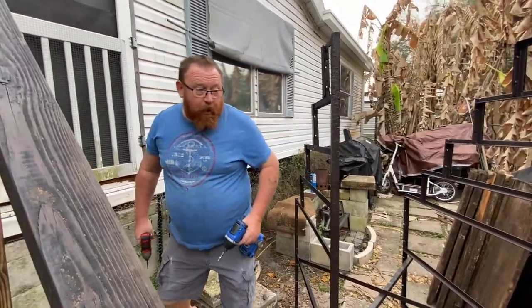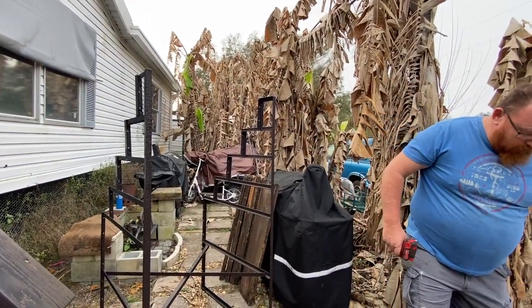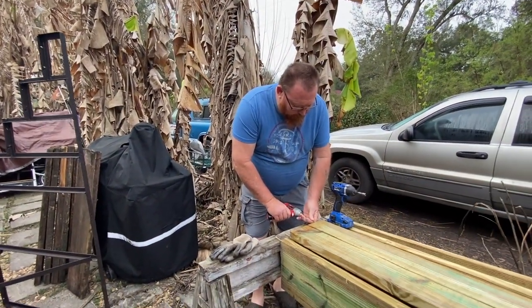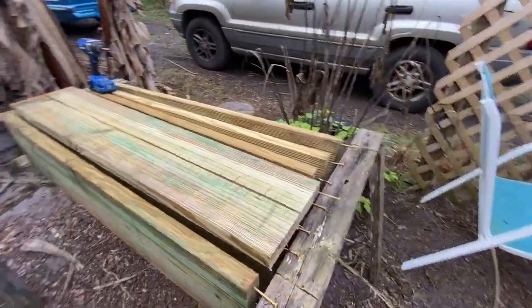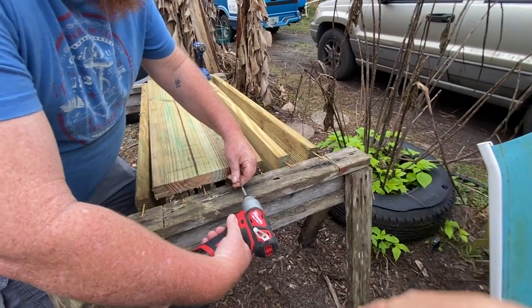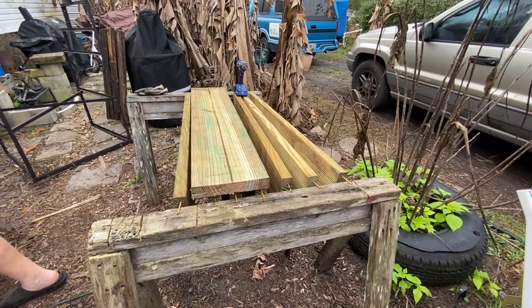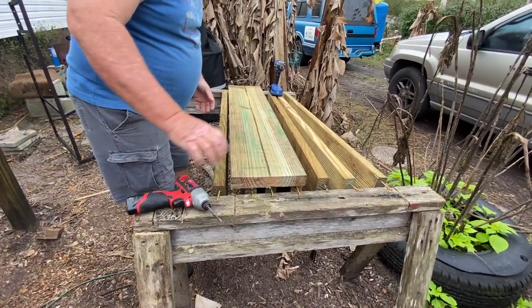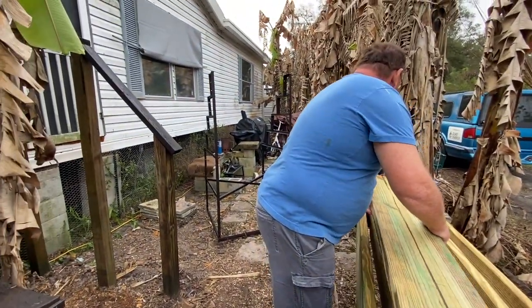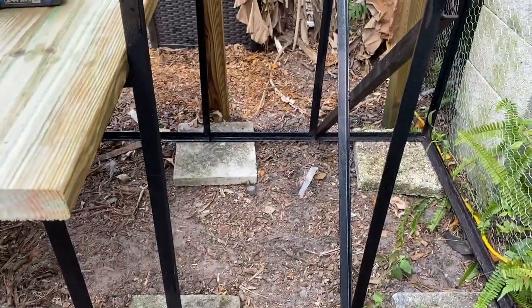Lumber is outrageous, but we're going to do the same thing to our back steps because they're not doing great. Donald's going to pop out the screws — when we painted we hung the boards so we didn't have to worry about stacking and the sealant could dry properly. We went ahead and got bricks under the corners under the railing, and Donald's getting ready to put the top on.